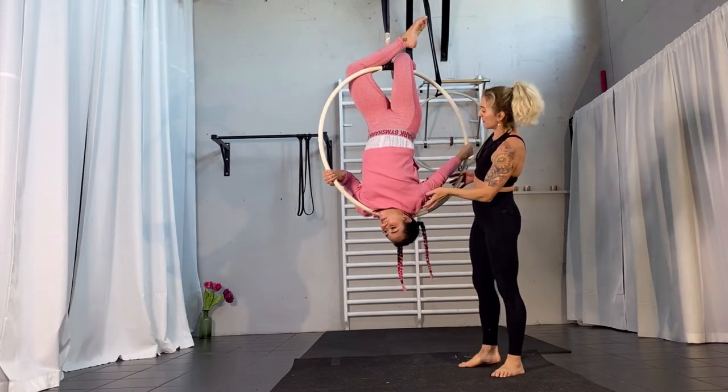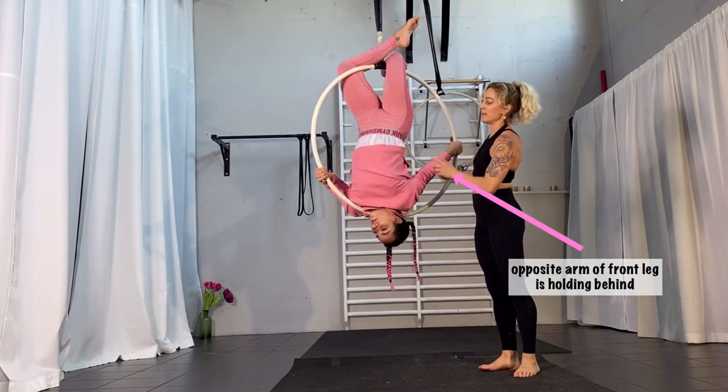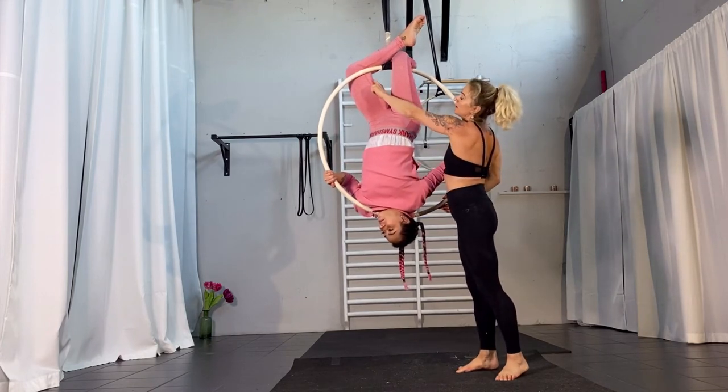Number two is your right arm is going to be behind your back — place it behind your back straight. This is the arm you're going to hold yourself with. The other arm, the left arm, is going to bend and get as close as possible to your face while taking with your leg.